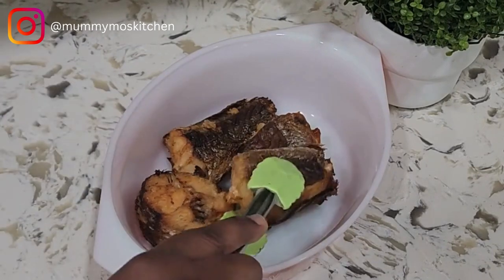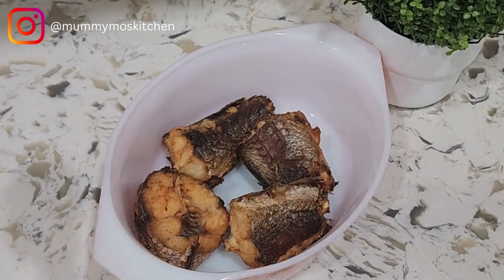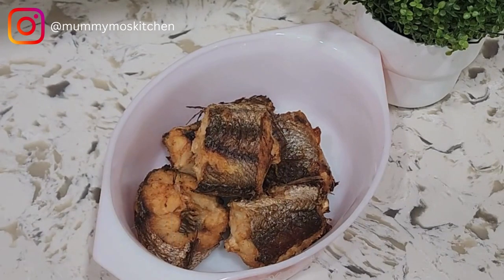Hello and welcome back to my channel. In today's video I'm going to be showing you how to season your fish to get this tasty and crispy looking fish.